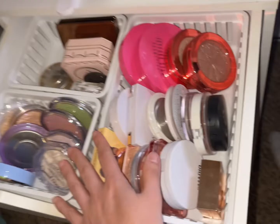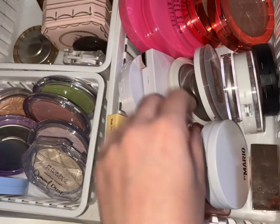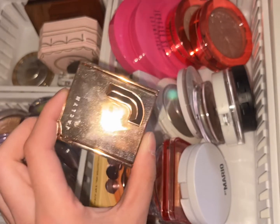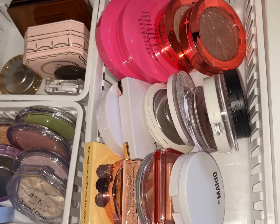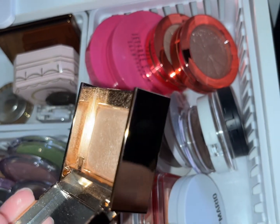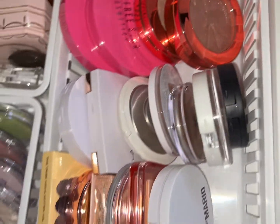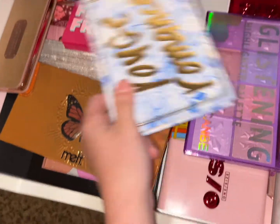I kept that highlight palette out. Let's pull out a neutral highlighter — we're going with the Jaclyn Hill Ice mini. Let me open that up; it was on sale so why not. Look how gorgeous that is — we're going to pull that out.